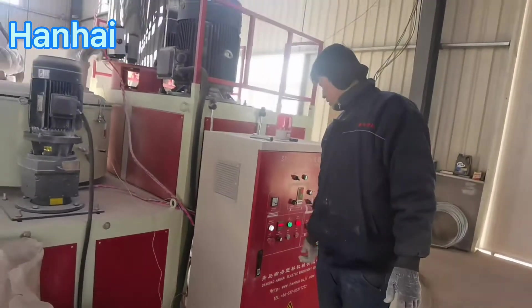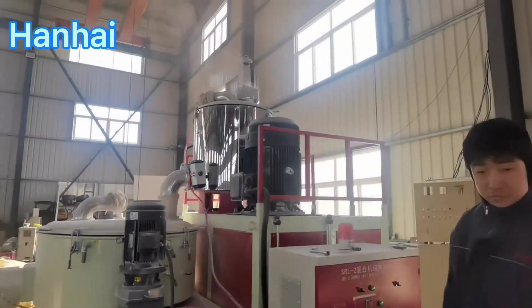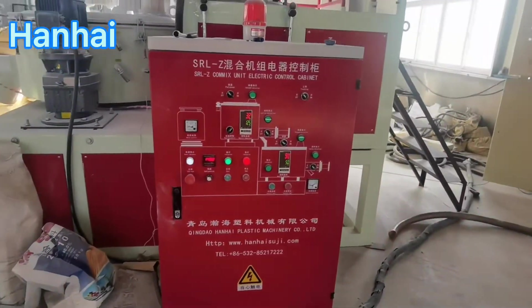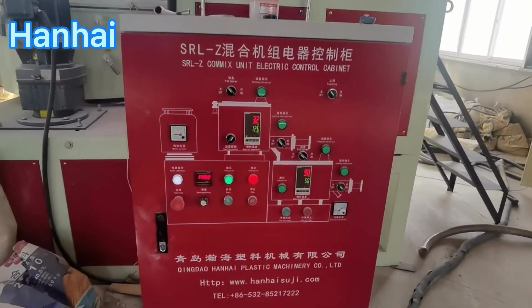Since we are testing this mixer, everything is manual. But in your factory, you can connect everything together so there is no need for people to do it manually.